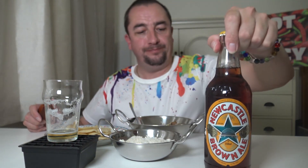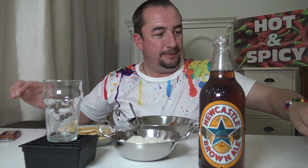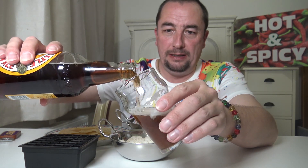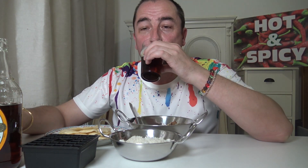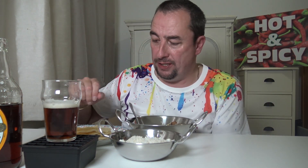I'm going to move on to a Newcastle Brown Ale now — same glass, doesn't matter, I'm not a connoisseur. Probably people screaming you can't do that, it's disgusting! Cheers. That's a nice drink there — nice change, not all the time, but a nice change.